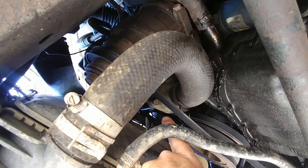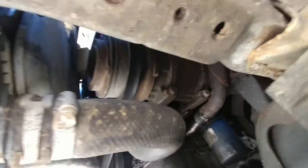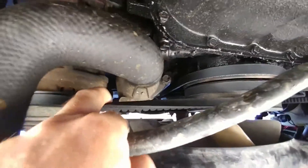It's either the thermostat, which is in this housing right up in there, or maybe the water pump not circulating, but I'm going to change the thermostat first. Behind this belt there's three bolts.